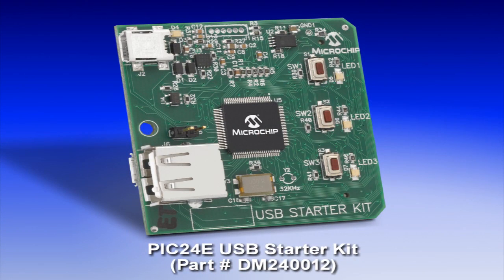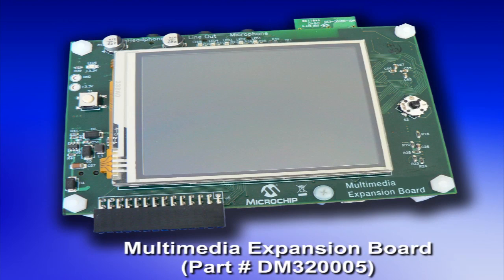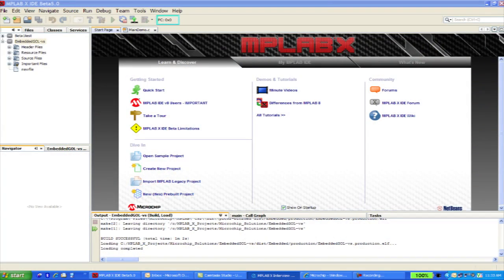The best way to get started is with one of our starter kits. For $65 suggested retail, you can get a complete unit that has the debugger on it, the processor on it, and it can also integrate with other boards like the MEB. You can use our MPLAB development environment, which supports our 8, 16, and 32-bit products — that's free. There's also a free version of the C compiler. So you can start evaluating and doing everything you want for development at that one low price.